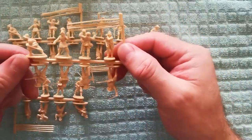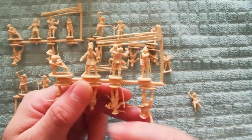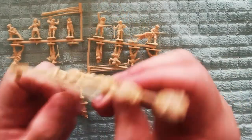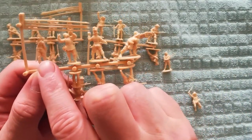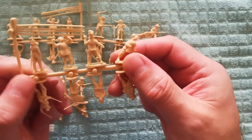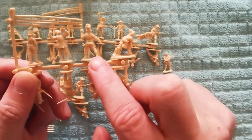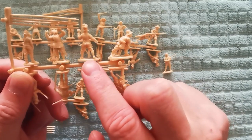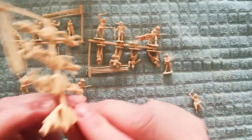Taking a full set of sprues, on the top line there you've got a number of pikemen. The models themselves at 1:72 scale are quite detailed, and that's because these were originally done in a bigger scale — I think 1:32, something like that. They're 54mm and they've been reduced from 54mm down to the 1:72 scale.